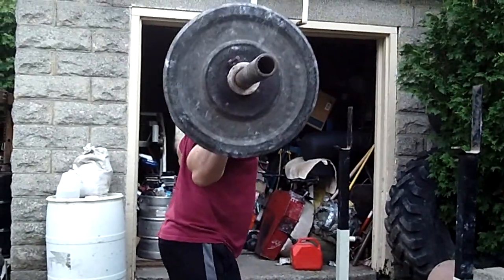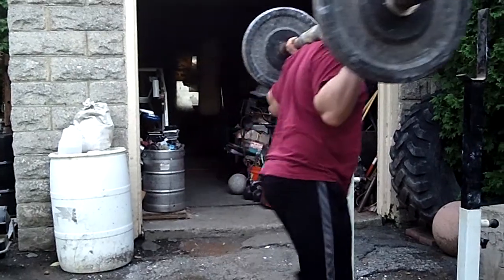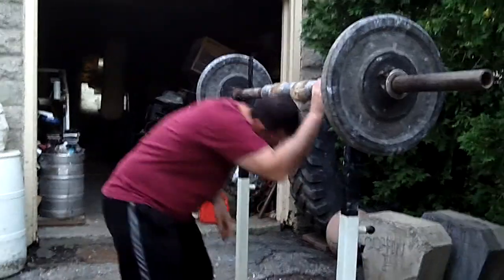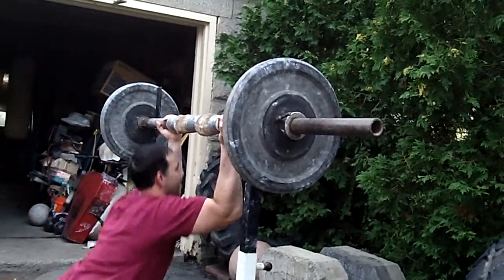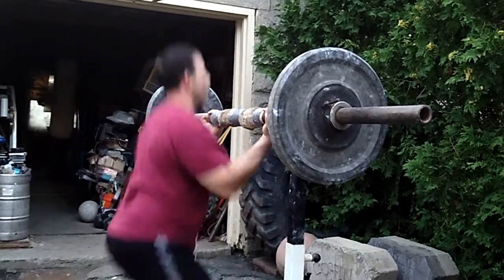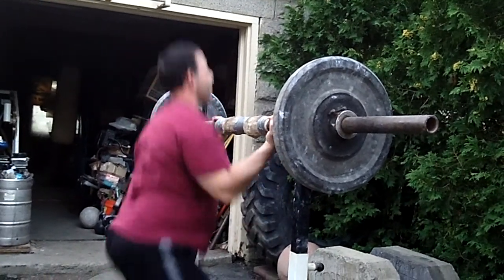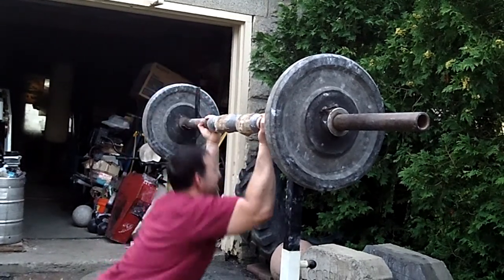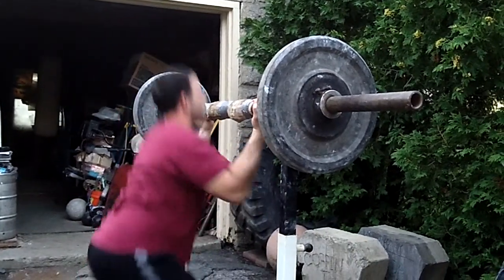Round four. Let's rip 25 off here and do our curl. Good. Come on. You feel back? Yeah, I feel good.